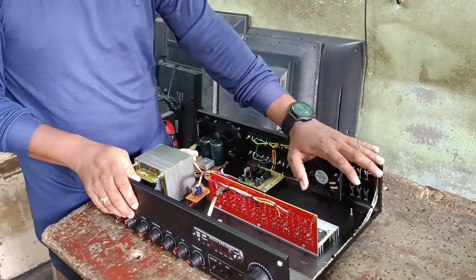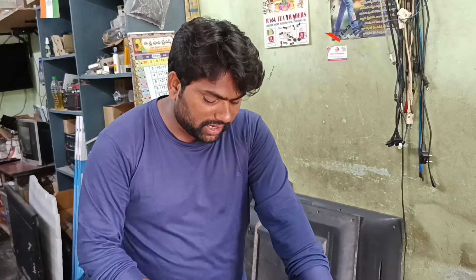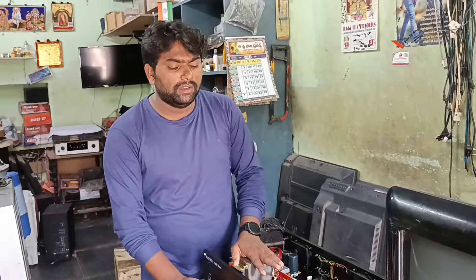The components are very genuine. The transformer and boards are very important. This is the case of the power amplifier. Thank you.